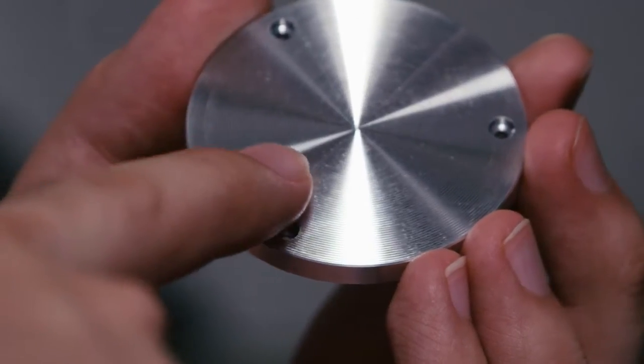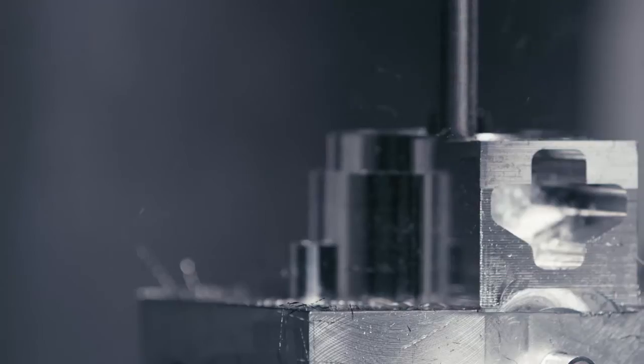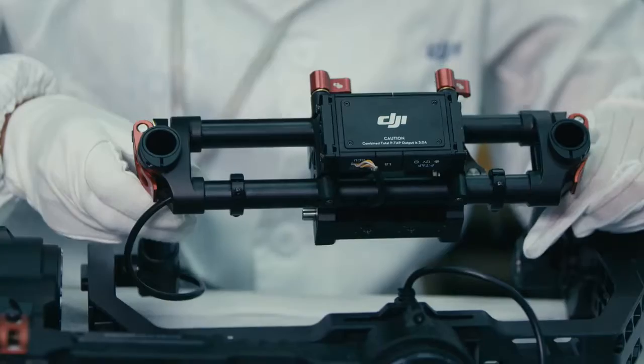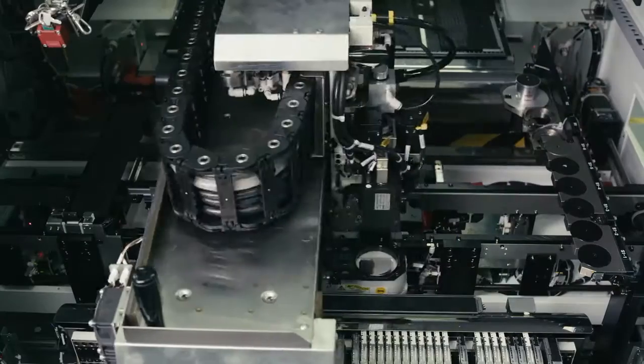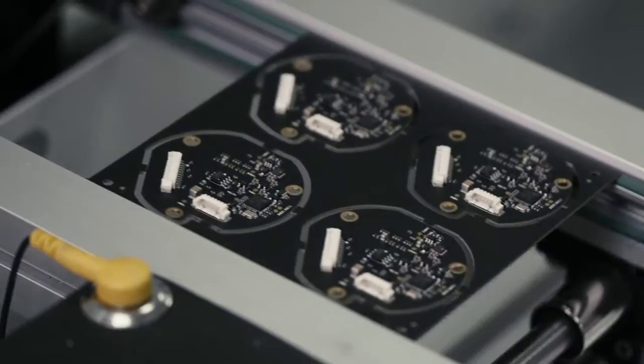We wanted the Ronin to be strong and durable, so the materials we chose — carbon fiber and aluminum — were very important to us. The aluminum is precision machined to ensure the highest level of accuracy. Final assembly is done by hand, adding a touch of craftsmanship that simply cannot be accomplished any other way. Using these innovative techniques, we created a process that makes it easy to build the Ronin in the same way — the perfect way — every single time.